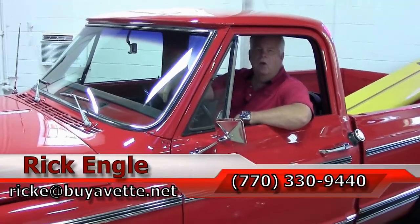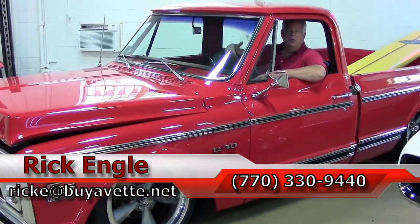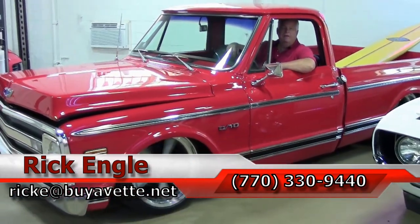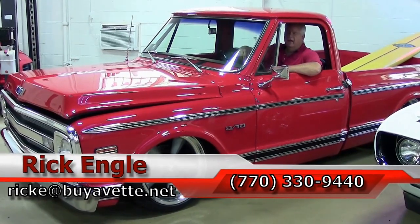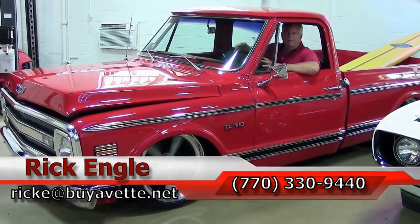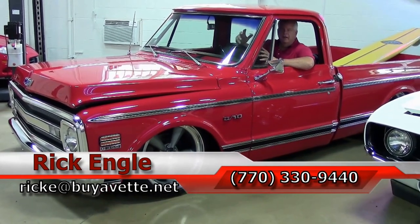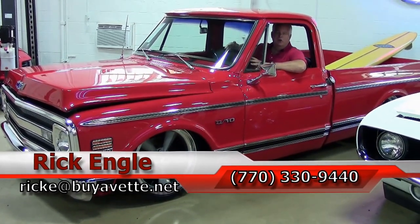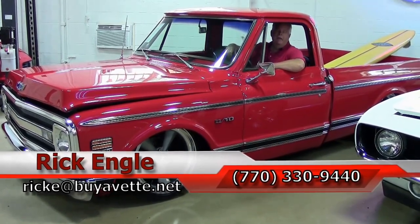Hello folks, so you've heard the truck — you hear how it runs, absolutely fantastic. Feel free to give me a call at 770-330-9440 or you can email me at rick.e@byavet.net. Thank you for letting me present you this C10 truck. Love to put it in your stable, love to have you take it to the car shows — it definitely will place for sure. Call me, enjoy the ride, thank you.